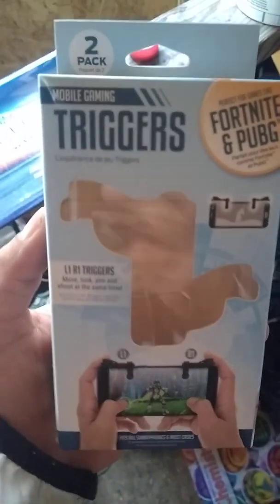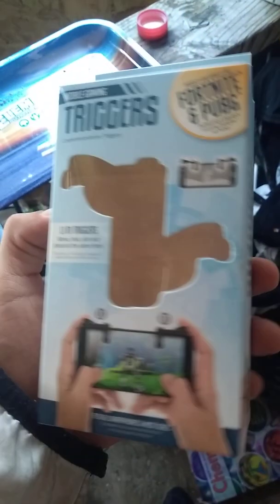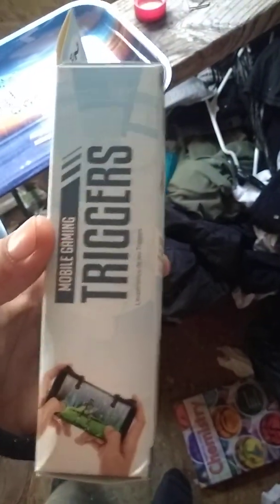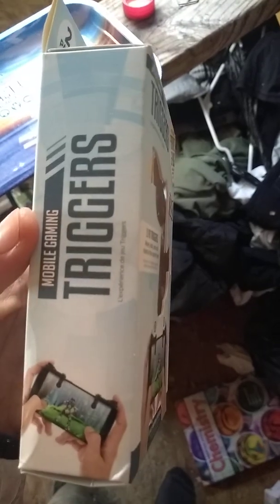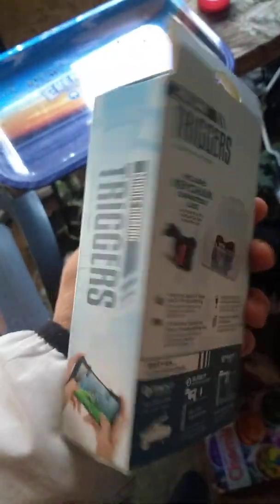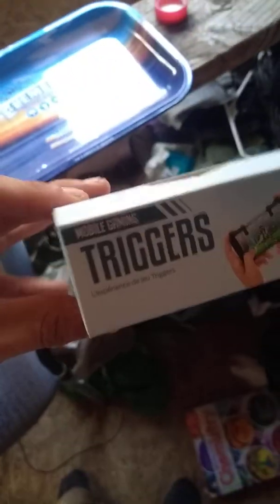Hello, good morning, good afternoon, and pretty soon good night maybe if you're up late. This is Best Buy mobile gaming triggers, the L1 and R1. I just bought this after playing Call of Duty for about a month now, and I decided to get this because I was just like, dude.